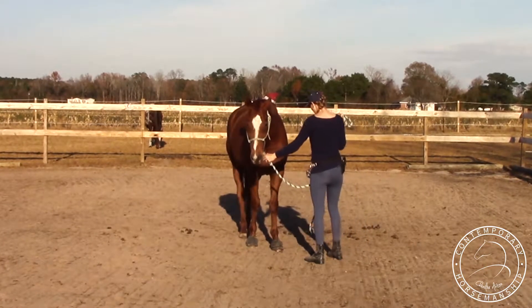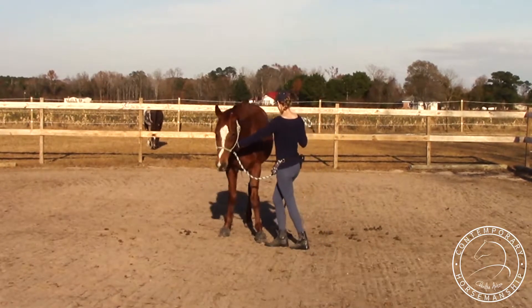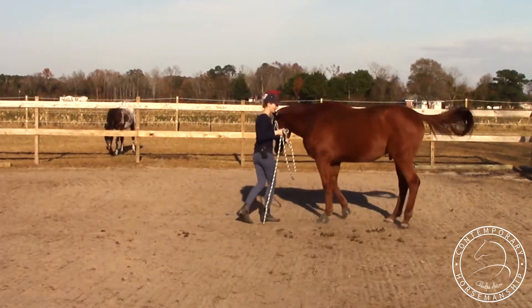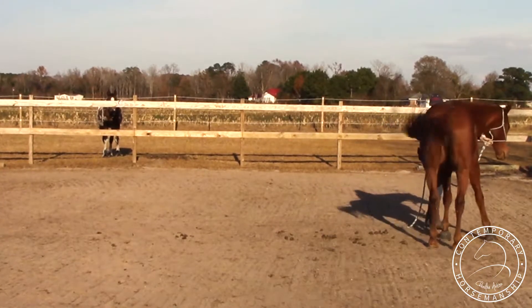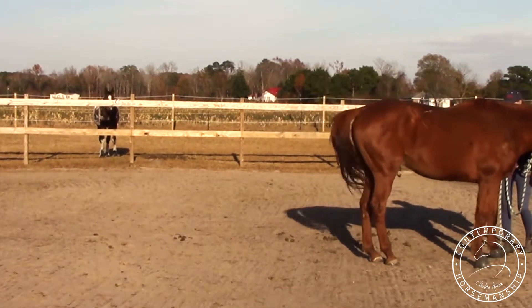Push his head away — I'm going to go around this way. Straighten him out, around this way, straighten him out. He's a lot better on this side. He's just going to make a small circle at first. Push his head away — kind of butt, back up. Push his head. Go straight, straight back.